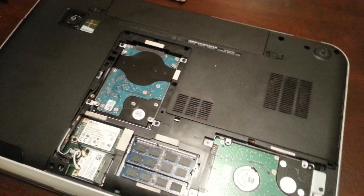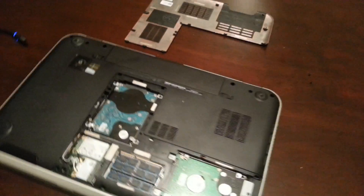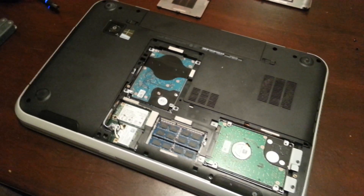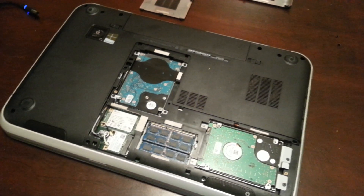And now I have two terabytes of storage for my files in bays one and two, which is pretty awesome on a laptop. Over here, as you can see, you have two sticks of four gigs of RAM. I'm going to go ahead and switch those out and put in two sticks of eight gigs of RAM.